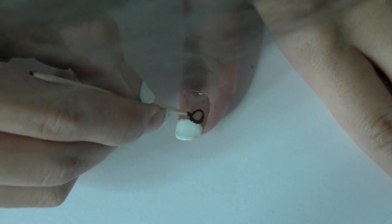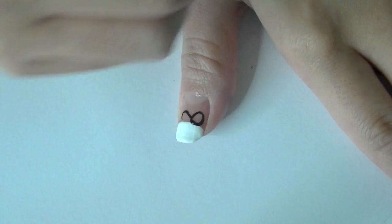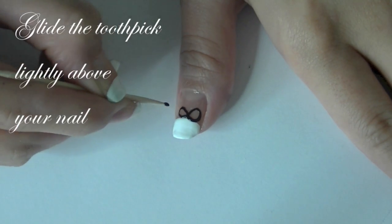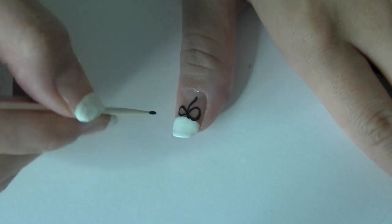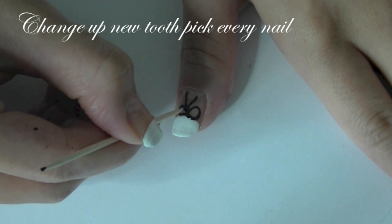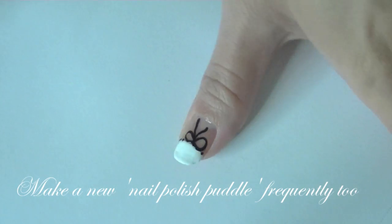Some tips on doing this nail design: when you're using your toothpick to paint your little bow, just make sure to glide very, very gently — don't apply any pressure. The gliding technique gives a smoother result. For your nail design to appear crisp, make sure you change your toothpick every nail, and also refresh your nail polish puddle as well.